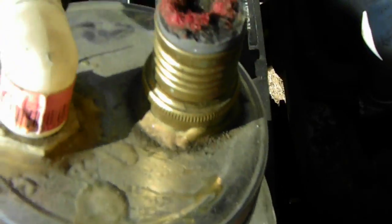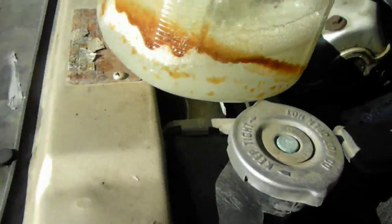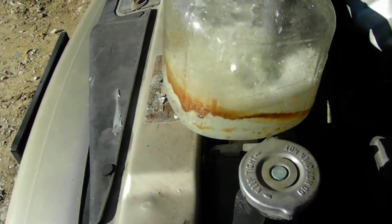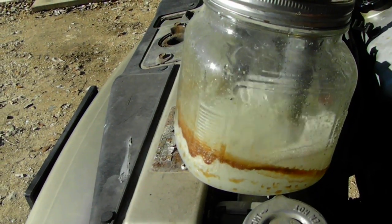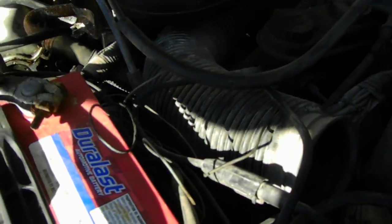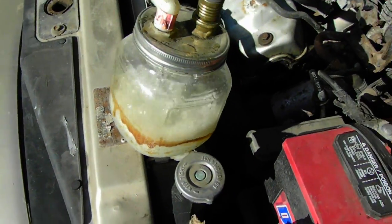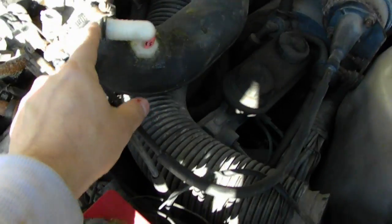I'm using a filter where the air comes in there. That's where I originally had it hooked up — it didn't work too well.